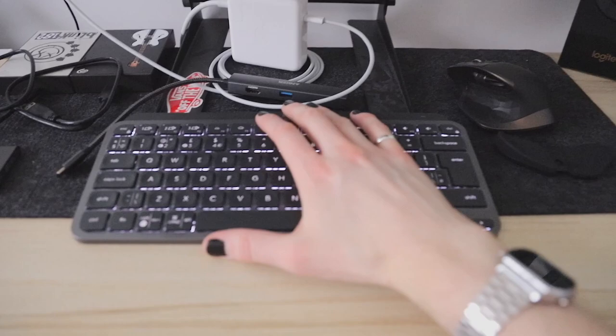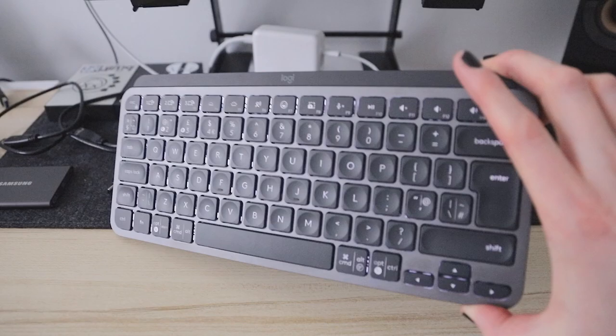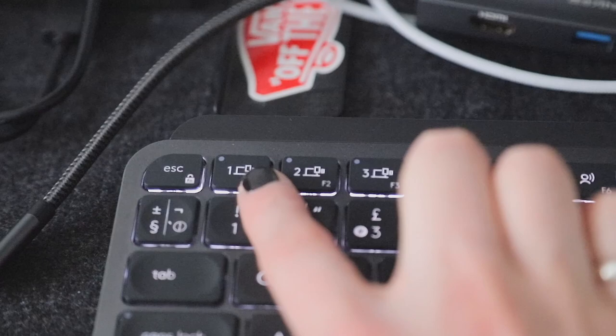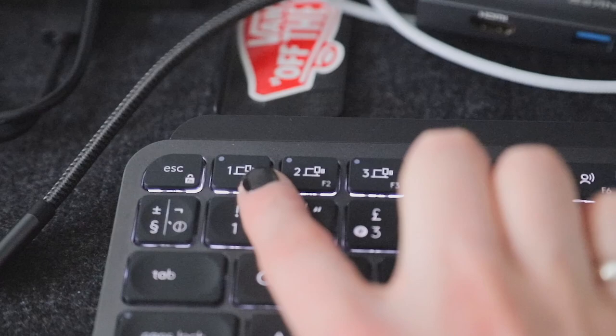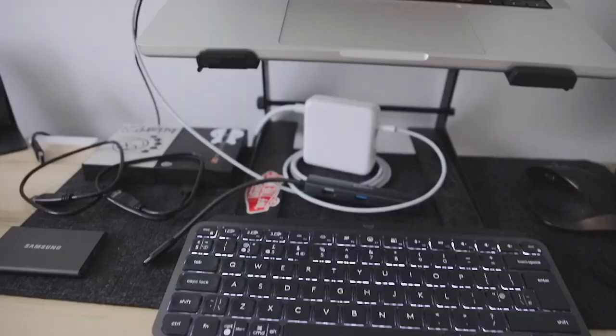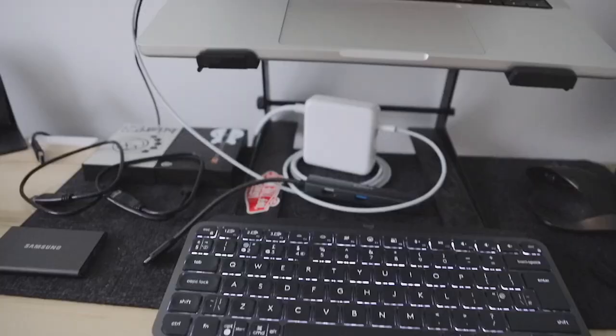I love the brand Logitech — this is a Logitech keyboard. I got this for Christmas a couple of years ago. It's great, it's backlit, and you can attach one device to three different devices. It's really nice and feels really good to type on as well.